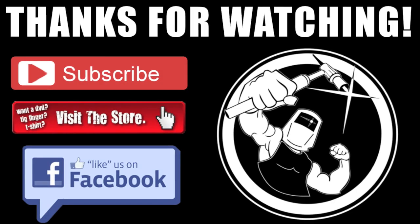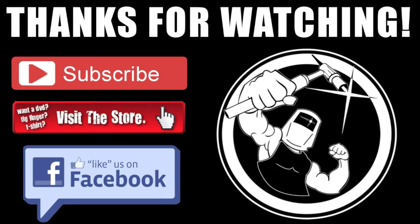Well, hey, thanks very much for watching. If you haven't hit that subscribe button yet, feel free to do that so you won't miss any of these — I make a video every single week. Also visit the Weldmonger Store at weldmonger.com.